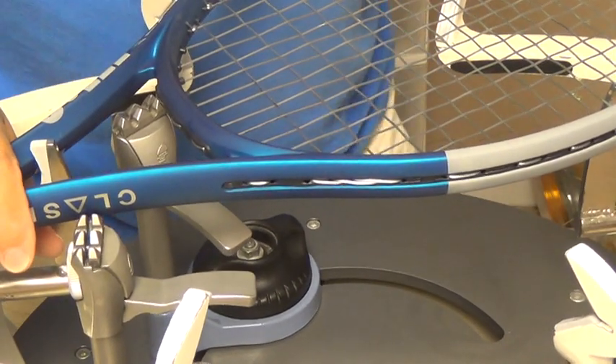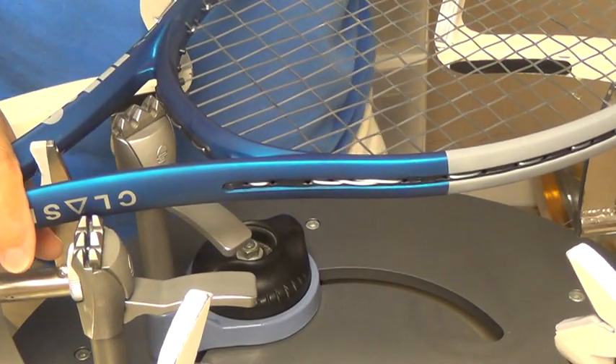I'm going to string this racket with two pieces of string. But before I start I want to point out something.